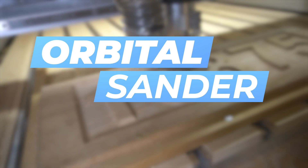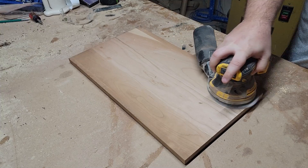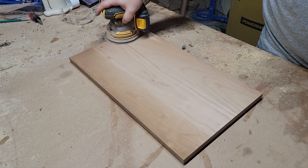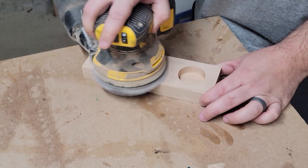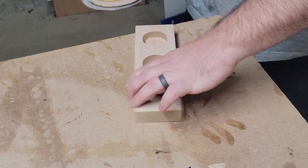The third tool on my list is a random orbital sander. Now this might seem simple, but for the person that just purchased a CNC and doesn't know what tools they need — you have to get a random orbital sander. Pretty much every project that comes off of my CNC bed gets hit with the sander. This is what gives a nice smooth finish before applying your wood finish and it just finishes off all your projects.